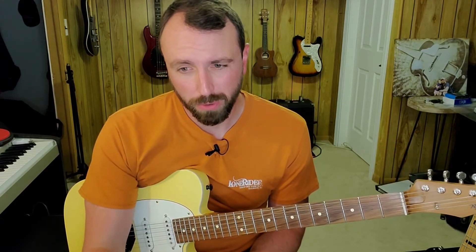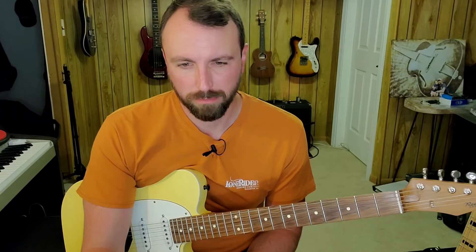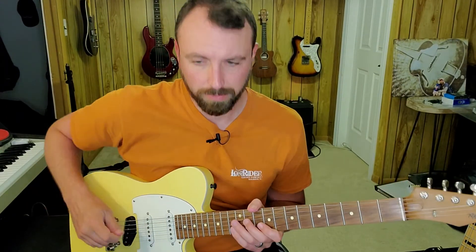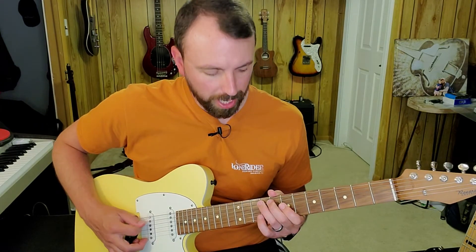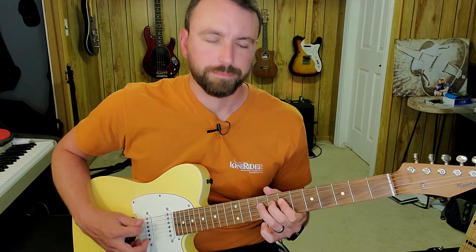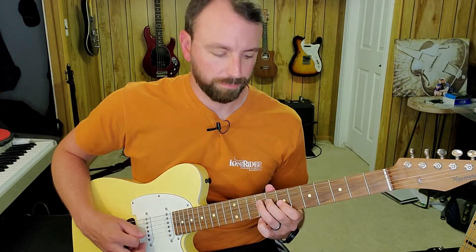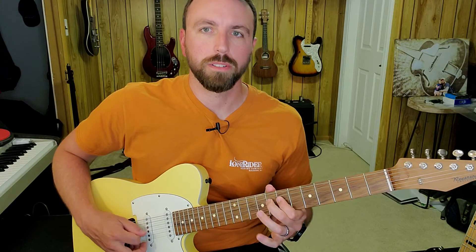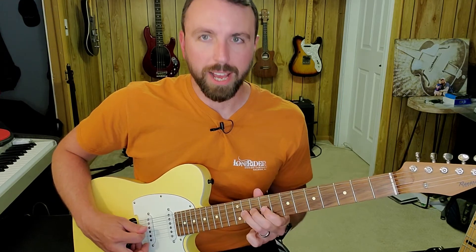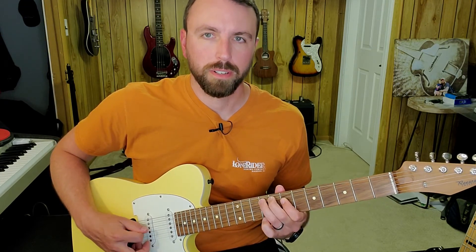To put it all together, I'm just going to do a play-through. Originally it was at 150 BPM, so I'm going to do this at half speed — which would be 75 beats per minute. Three, four, and one and two and... then to the four chord, back to one, to the five, four, back to one, five.